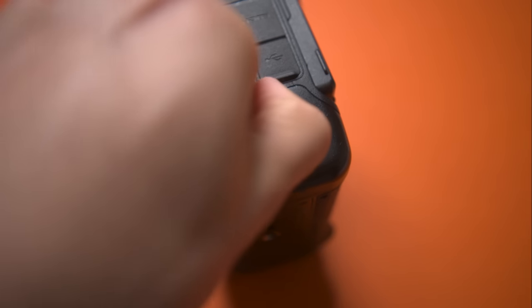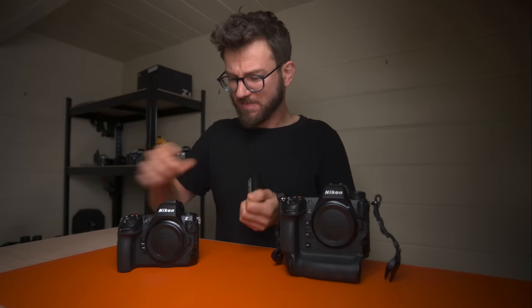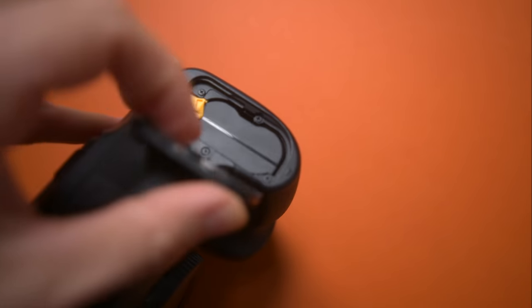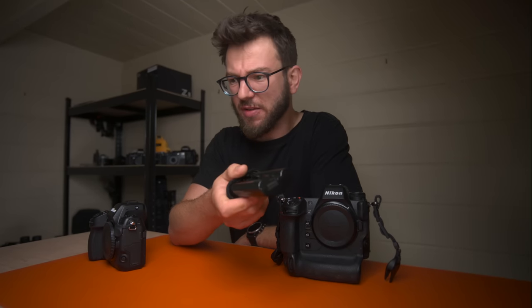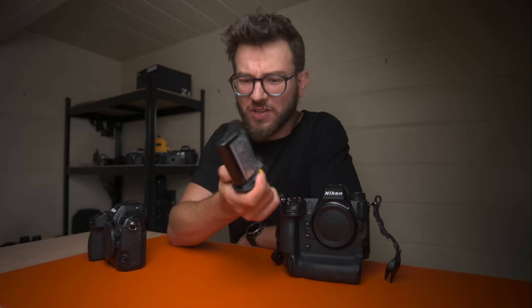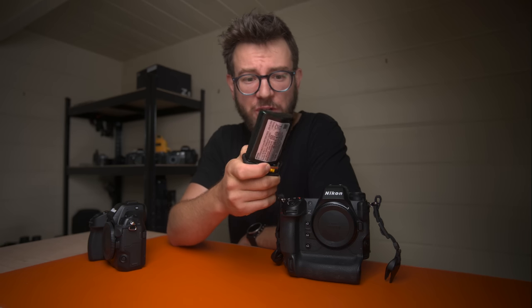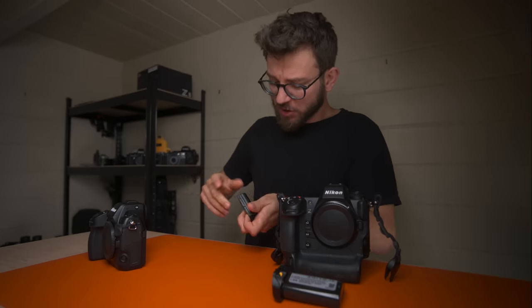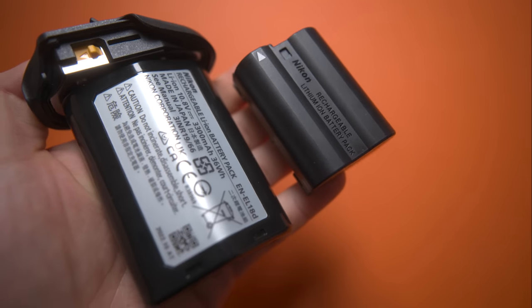With the added grip you also get the benefit of a much bigger battery. The battery on the Z8 is a lot smaller than the Z9, and that is noticeable when you're out in the field for a full day. With a Z9 battery — same as a D5 or D4 — you can just last for so long. Out in the Arctic we were shooting four days without having to recharge. The smaller batteries the Z8 uses mean you'll need a couple to get through a big shoot, and even more if you're shooting video.